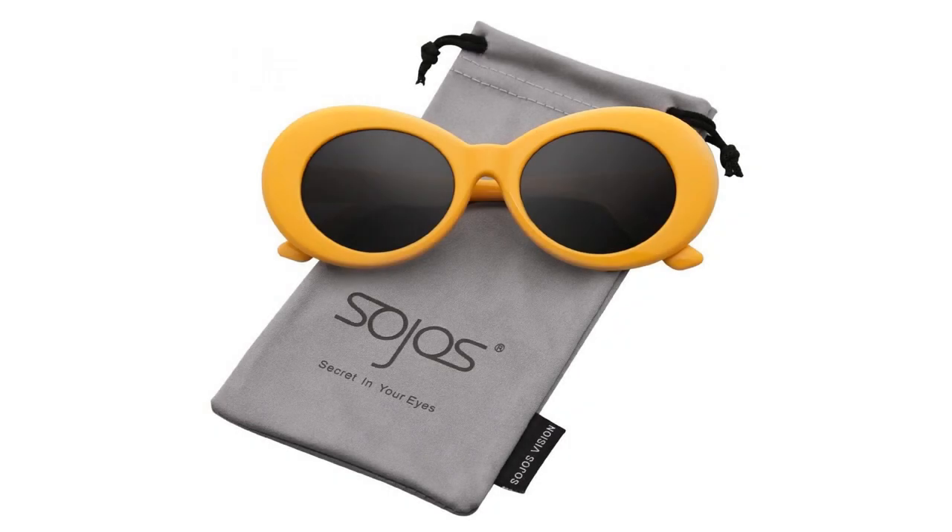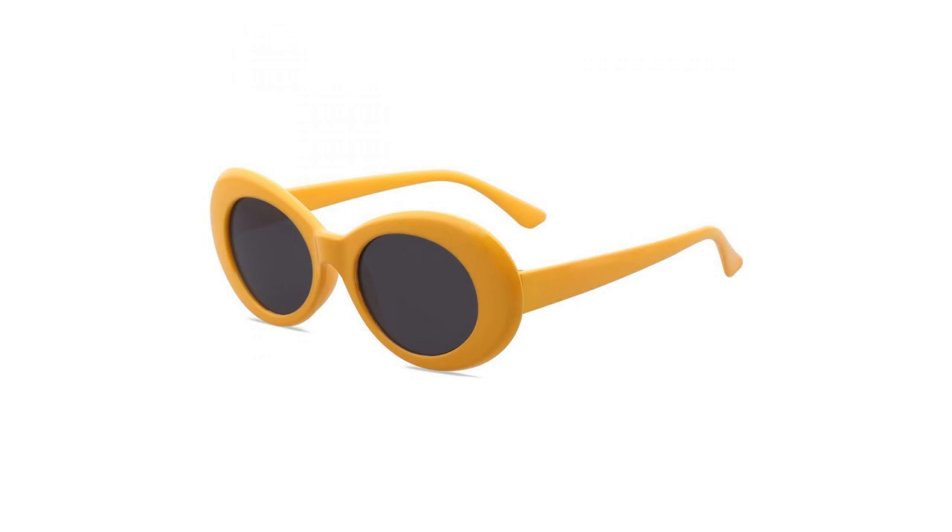Soho's Vision Sunglasses is the perfect choice for outdoor activities such as driving, shopping, and traveling. It is also suitable as a high fashion accessory and daily wear all year round.